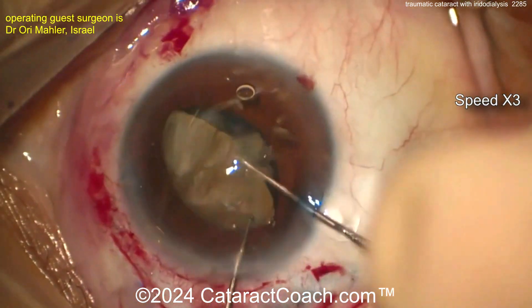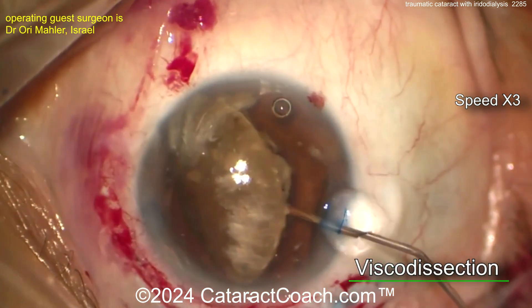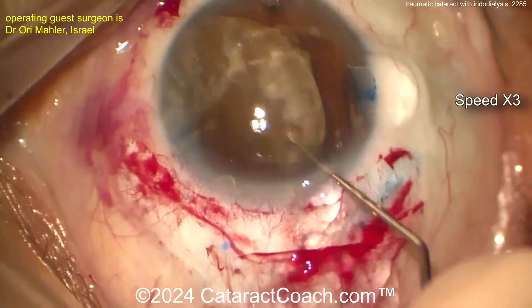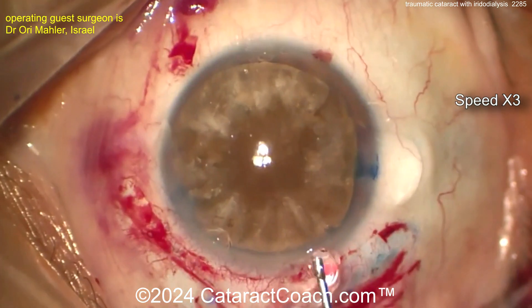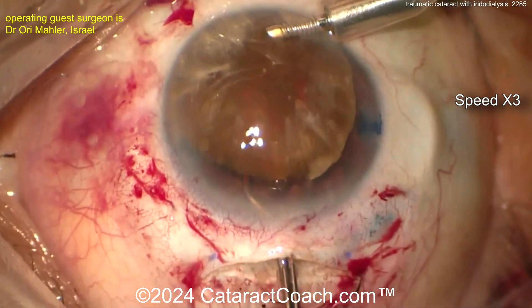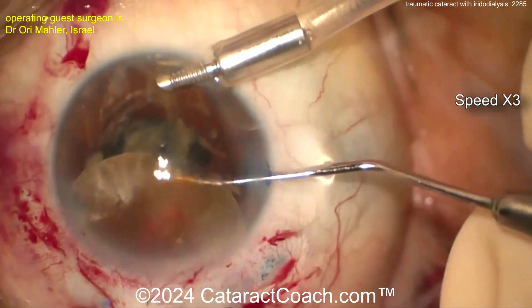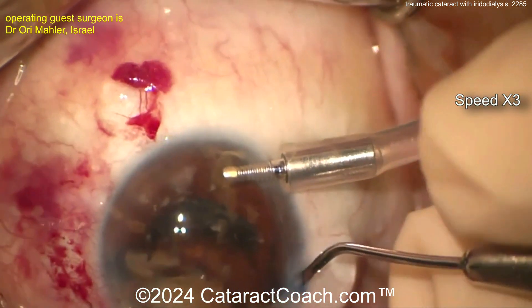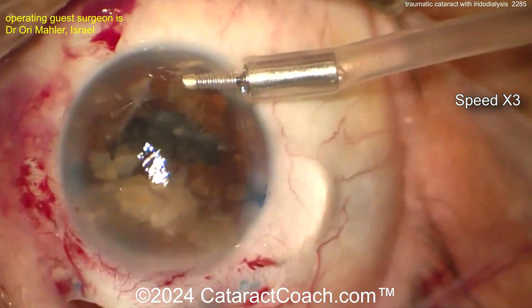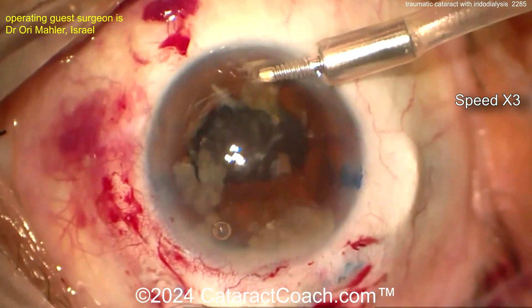Now going in there, lifting that nucleus up. Let's get this thing out of the bag — look at that two-handed technique. A little more viscodissection to protect that posterior bag. There's the whole nucleus. You didn't know you were going to get to see an MSICS procedure! There's the AC maintainer going down — that's going to help keep it pressurized — and then get that nucleus out of the eye. I like that second-hand technique. Deliver that baby.